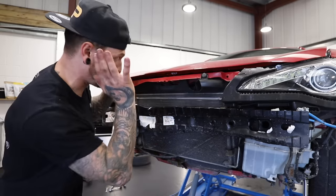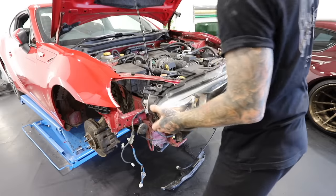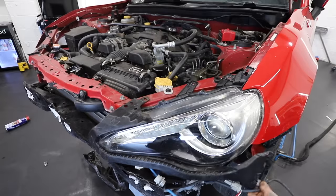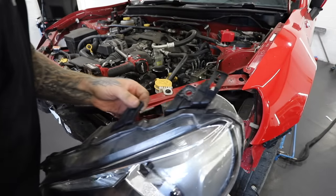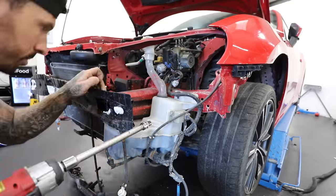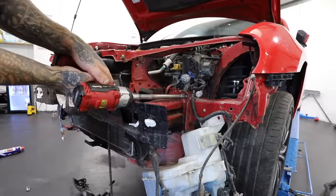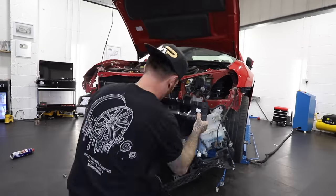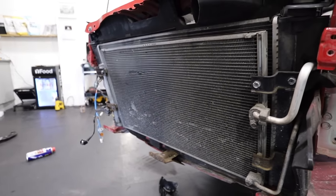We might as well crack on with this bent front crash bar and the broken radiator while we're here. It seems like the crash bar took most of the impact in the crash, which is exactly its purpose. It seems to have protected most of the car, apart from being pushed into the air-con condenser and the radiator. There were a few things that had to move out of the way, like the washer bottle, before I could get to the four bolts each side of the crash bar to remove it. But all in all, it was pretty easy to remove.